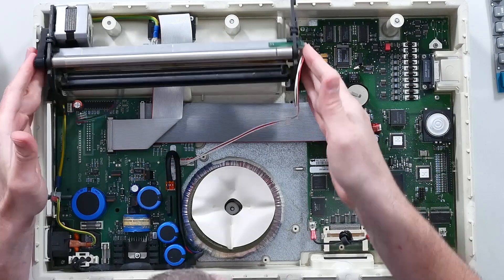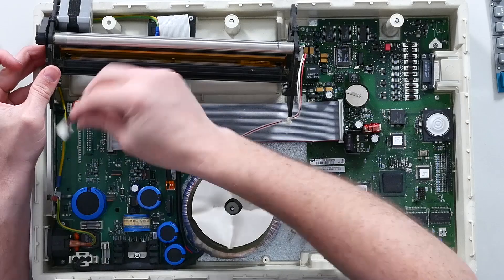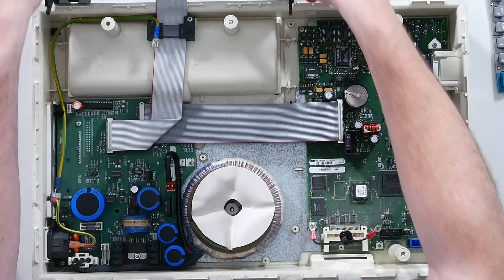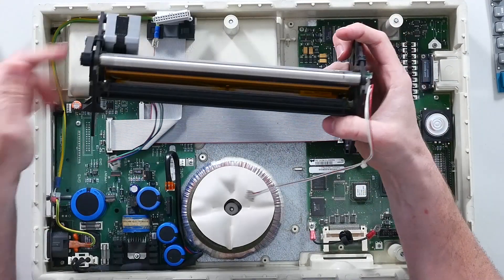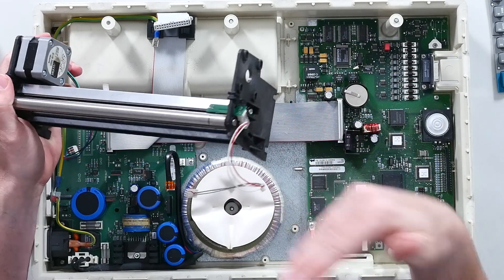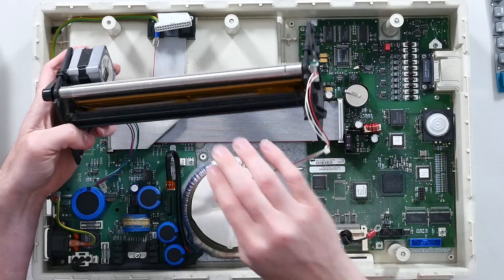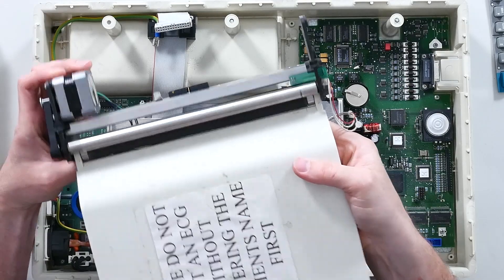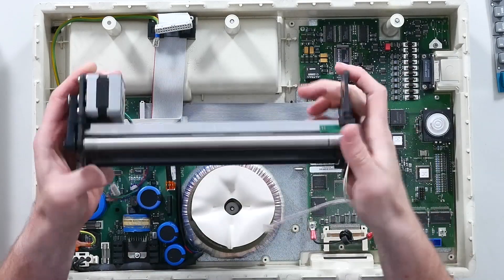Here's the thermal printer mechanism. Compared to the fax machine, that's a really simple printer mechanism. The fax had all those cogs and cams, everything to keep it going. I guess because this is continual printing, it's not concerned with where a page starts and finishes. The pinch roller built into the top here forces the paper in and up against the thermal printer head, which will be across the back. That's a cool module.